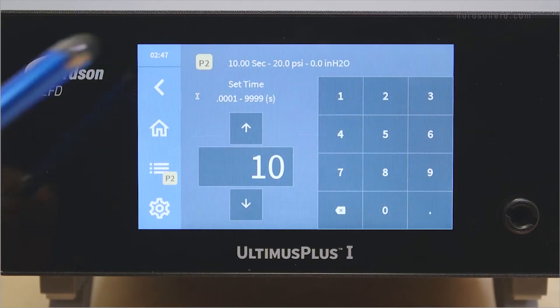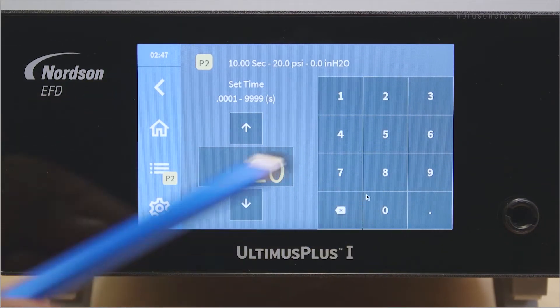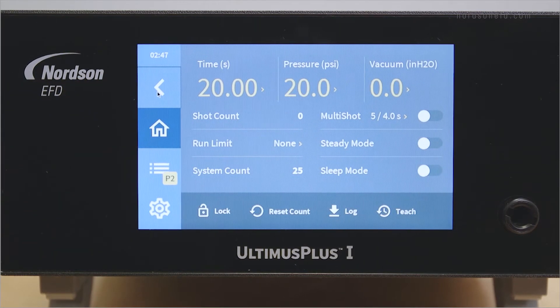To adjust the dispense time, press the time section on the touch screen. Enter a time value and wait a second for the Ultimis Plus to accept it. Then hit the back arrow to return to the home screen.